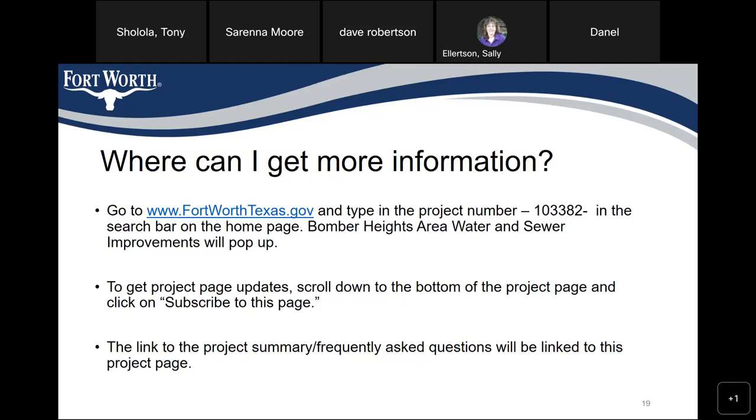Dave Robertson also noted the work done on Mary's Creek — gas, water, sewer, repaving, and sidewalks — and asked if any of that additional work would be included in this project. The answer: no, not at this time. There will be no street repaving or sidewalk installation with this project. After questions concluded, the team noted the project page will be updated by Tuesday, the WebEx video will be converted to a YouTube link on the project page sidebar, and a PDF of the PowerPoint will also be available. We'll probably come back in about six months or less.